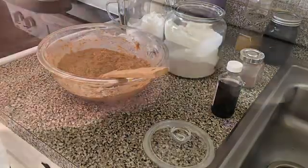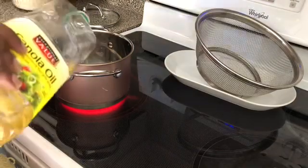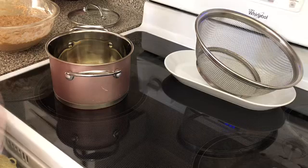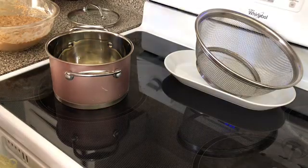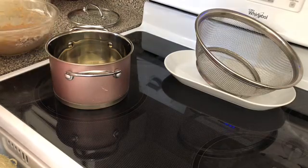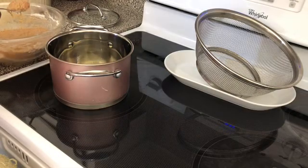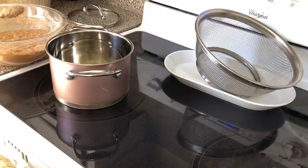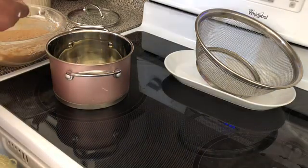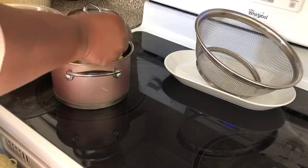Okay, that's all set. I've got my oil — go ahead and put your oil in there and turn the stove down to medium to medium-high. The oil is already hot. You're going to take a teaspoon of your fritter batter and drop it in the oil.